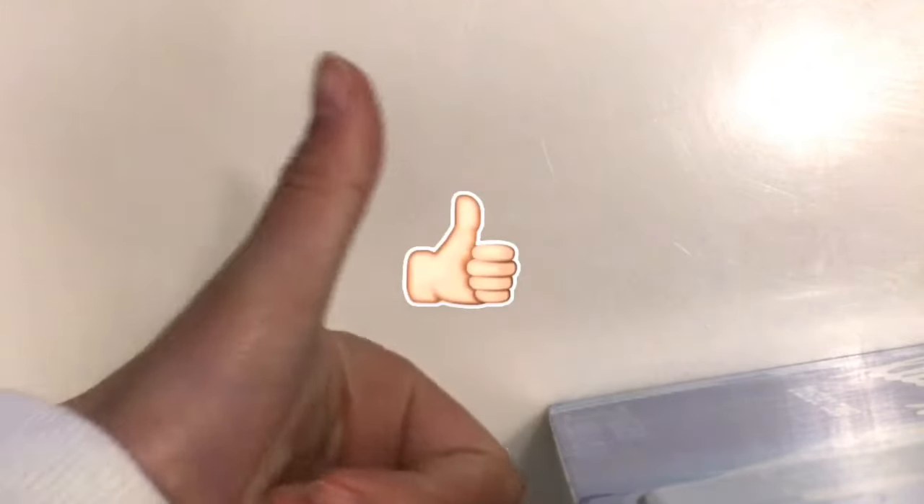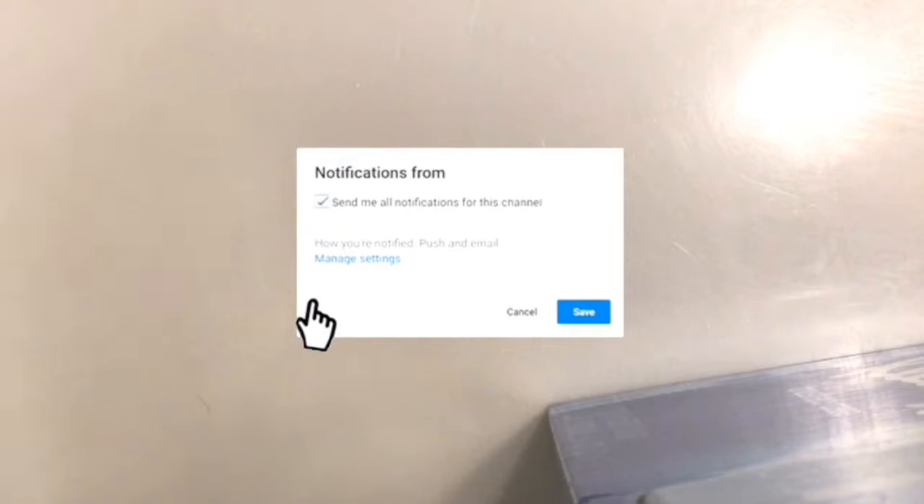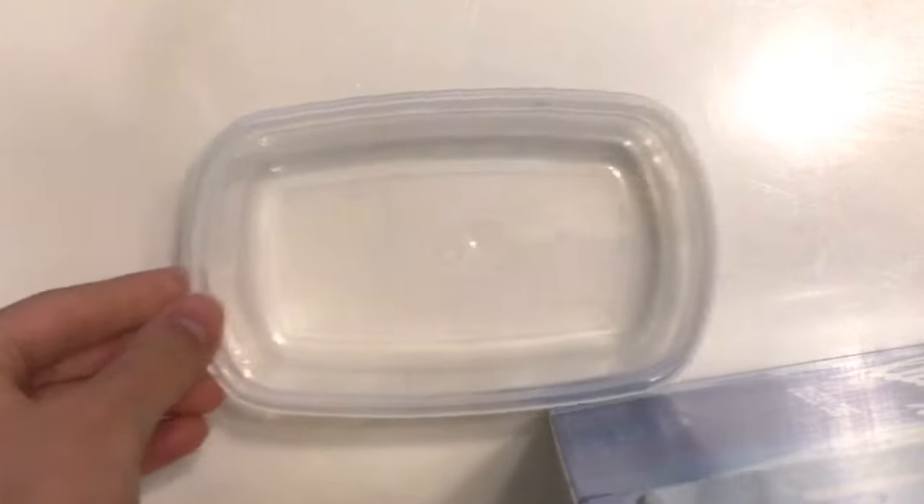Before this video starts, make sure to subscribe to my channel, always like this video, and don't forget to turn on the post notifications so you get notified every single week I upload a video. So let's get started — first you're gonna be needing a bowl or a container to mix in.